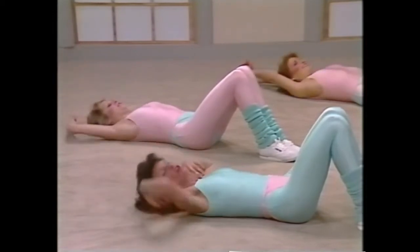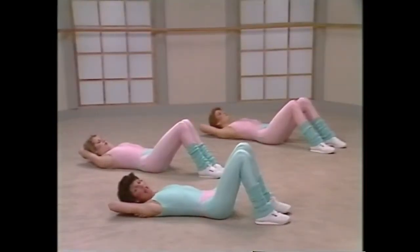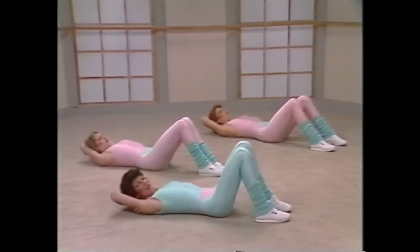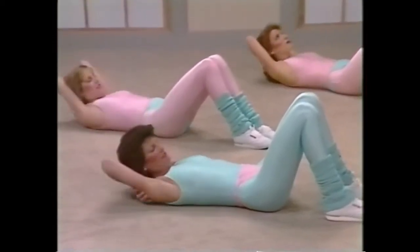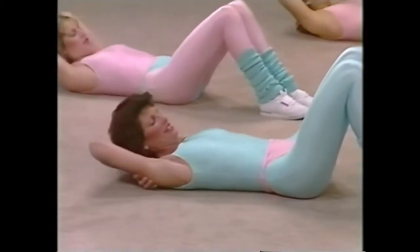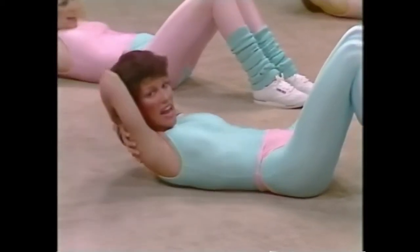Reaching side to side, right arm first. One, two, three. If you need that hand back on the shoulder blade, place it back there. Seven. Another eight for me. One, come on at home, work it with me. Up, five, six, seven. Hands on the shoulder blades, hold it down for one second. Let's curl up again, and curl, down. Two, down, three, that's it, four, five, six, seven, eight.